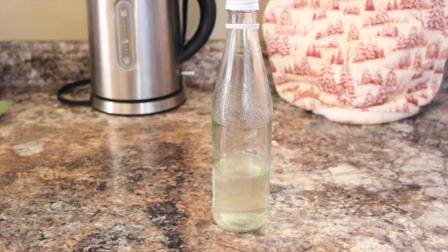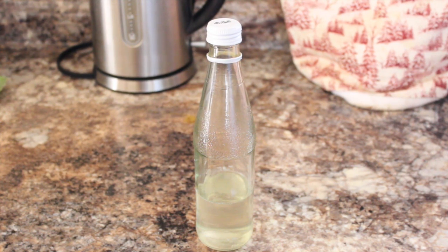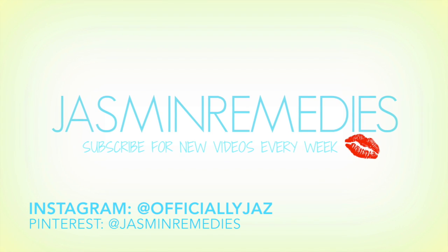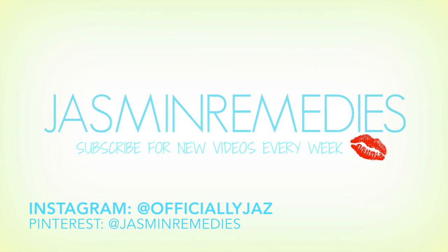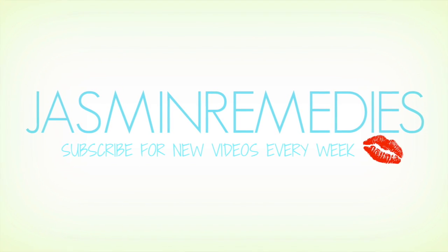A big thank you to everyone who has subscribed, liked, and checked out my videos — I'm so thankful for you guys. I hope you'll check out some more videos that are soon to come. I'll catch you all later, have a great week, bye guys!